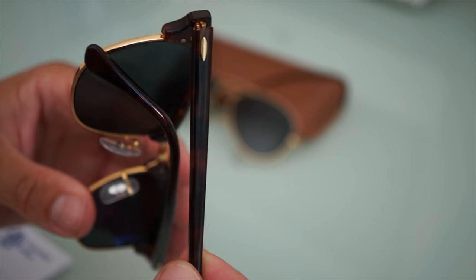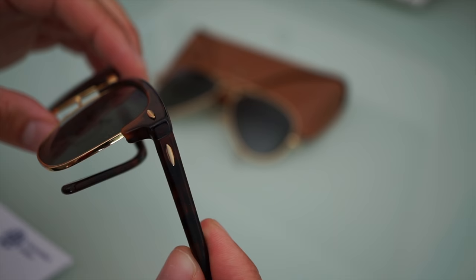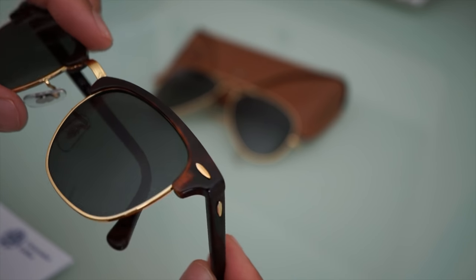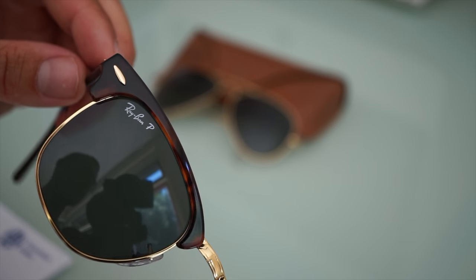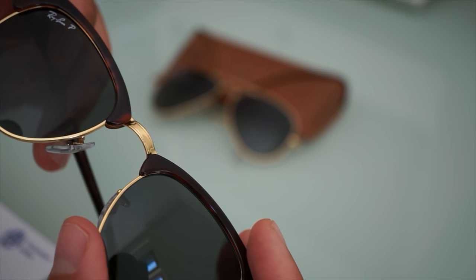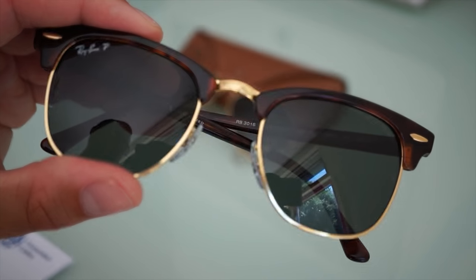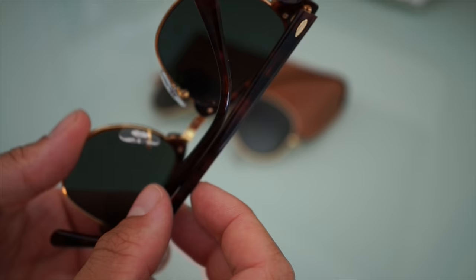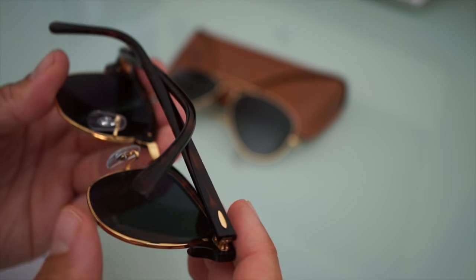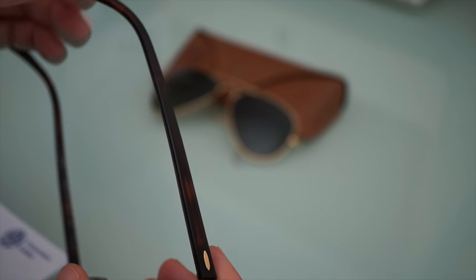The main color is this beautiful tortoise — varying shades of brown. I think it looks very lush, very gorgeous. This model also comes in an aluminum frame, so if you're into aluminum you can have a look at that one. They also make a foldable version of this model, which folds almost halfway on the frame.